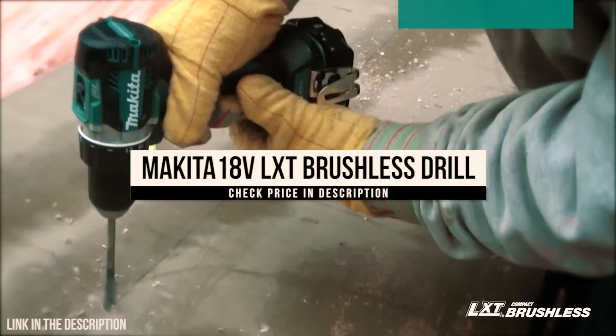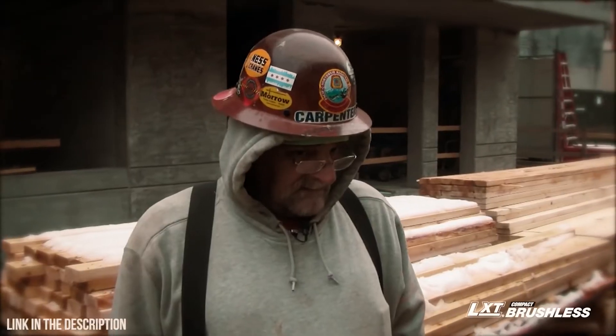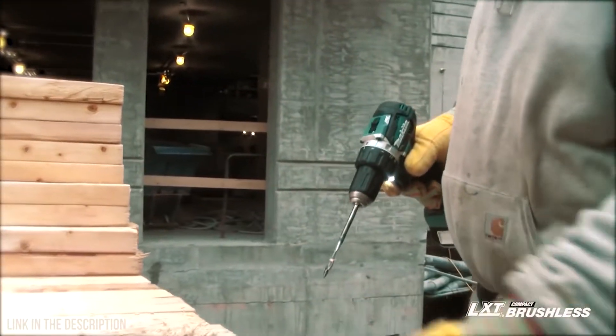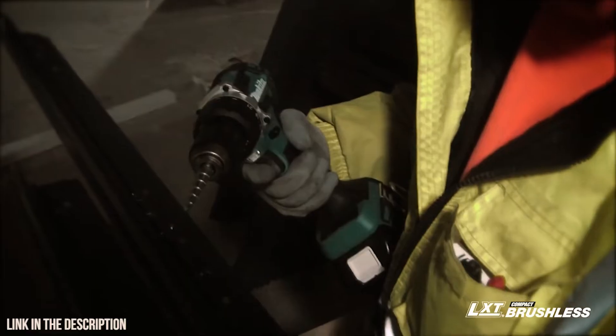What I like about the drill that I use is it's very compact, easy to use, and no fatigue whatsoever in my wrist — and that's a big deal. It's very important considering how many holes you're going to be drilling a day. You're going to want something that's easy to use and something that's light.